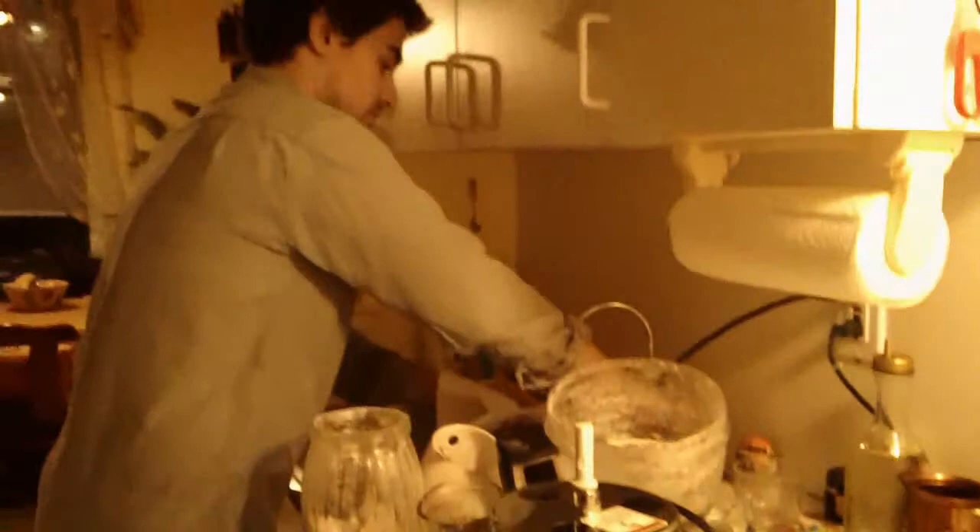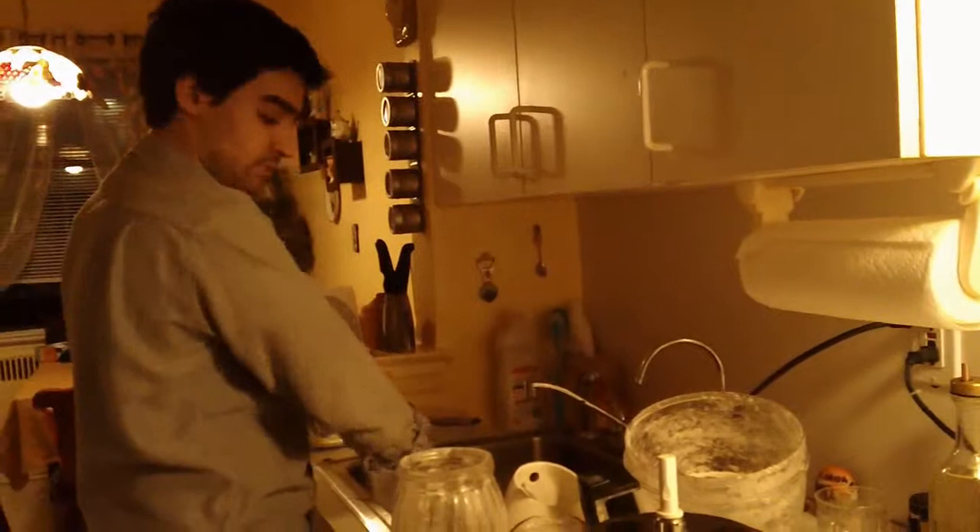Take a towel, wet it, squeeze it out, and place it over your bowl. On your oven, you need it warm and you need to keep it moist. This is going to rise for about half an hour. We're going to come back to this. We'll see you next time, bye.